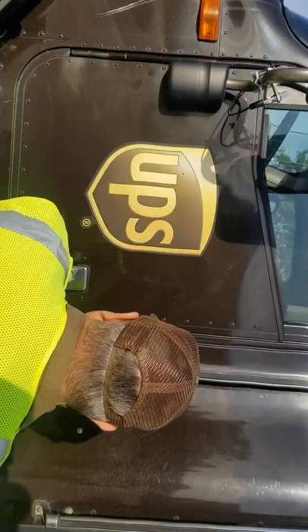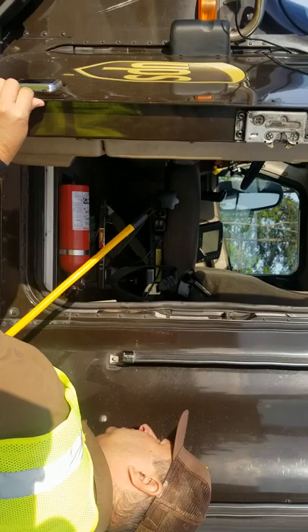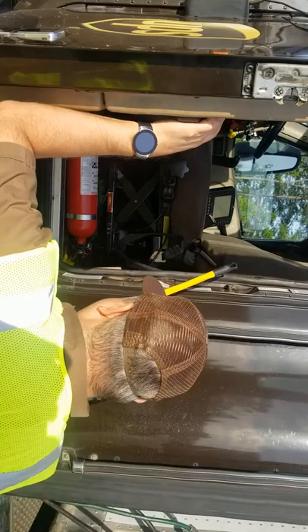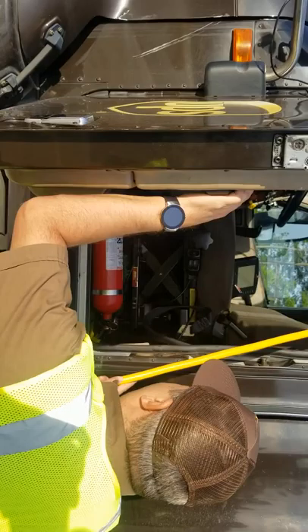Moving along to my door. My door is in good condition. It opens and closes properly. The hinges on the door are properly lubricated. The door doesn't seem to have any damage. The seal around the door is in good condition — no cracks, no damages on the seal.